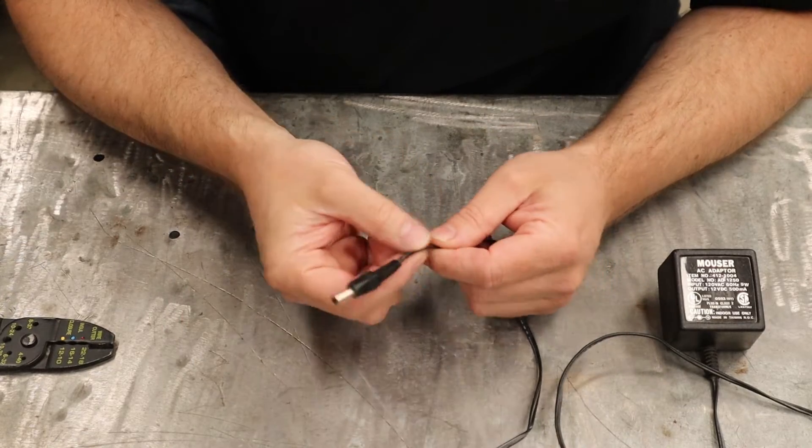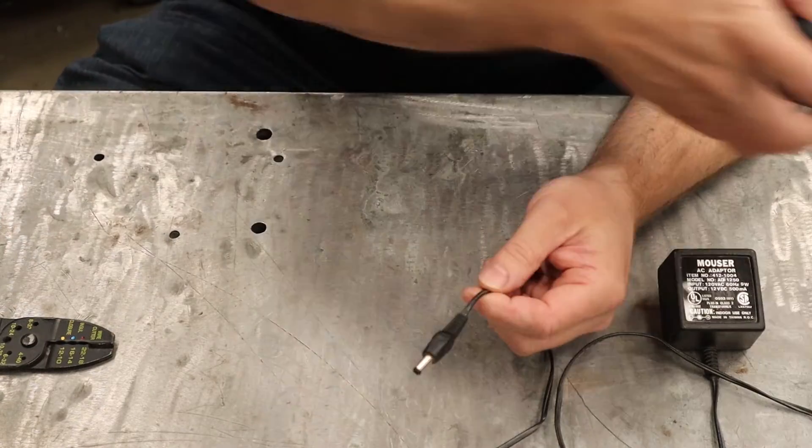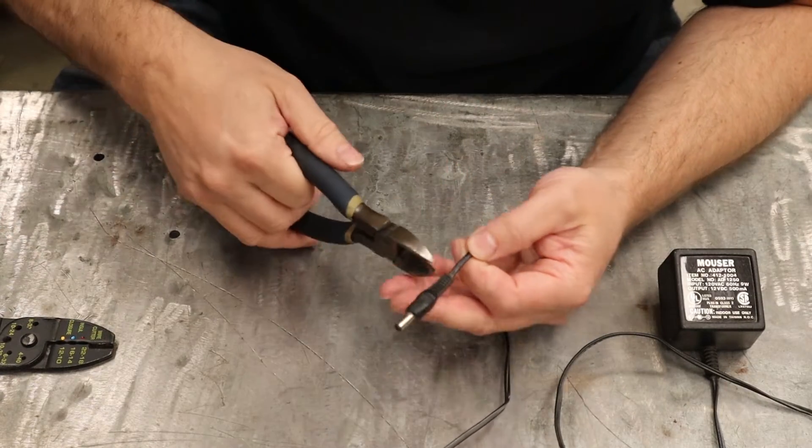This one's pretty simple — we just cut it and strip the wires back, and that's it. Using diagonal side-cutting pliers.